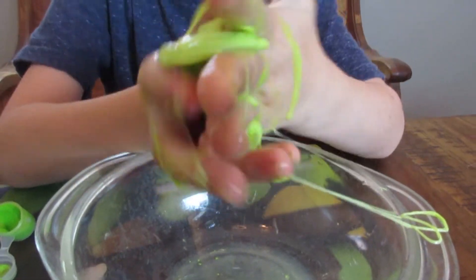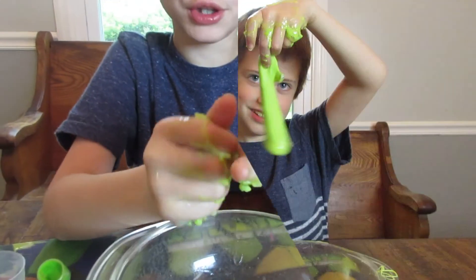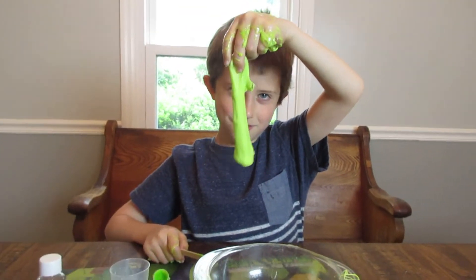Watch here. Slime! And that's how you make monster slime.